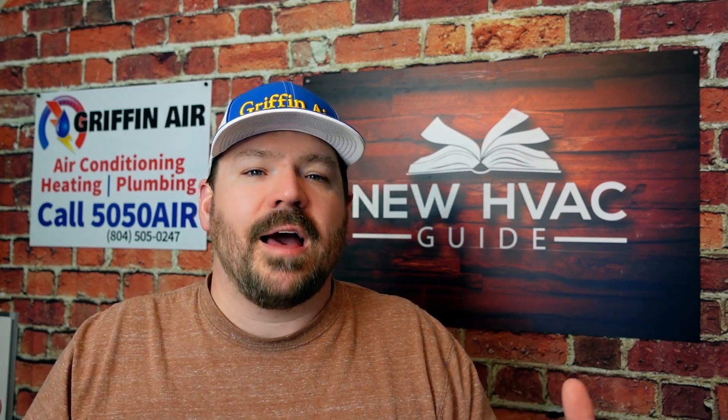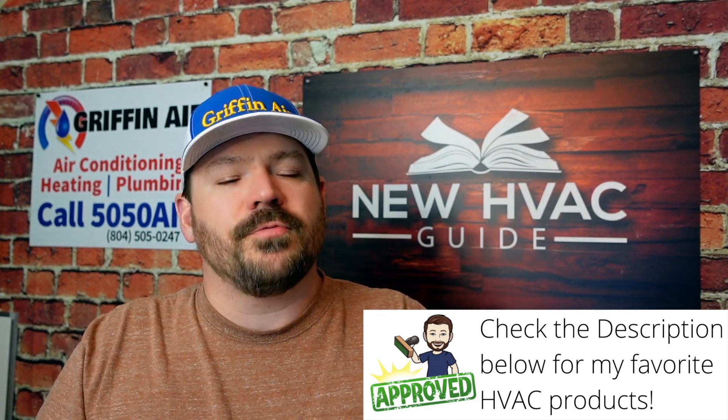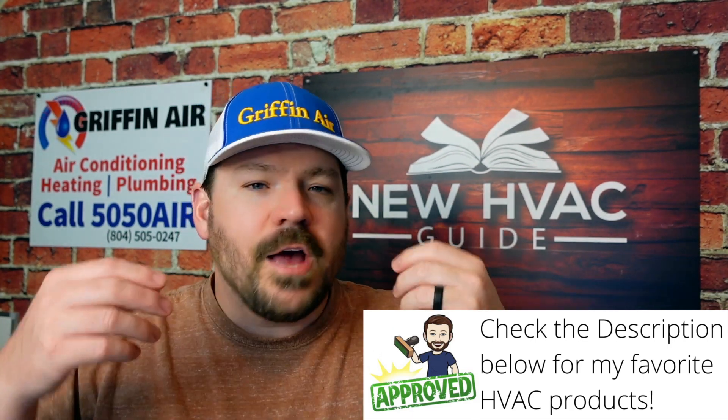There is a solution out there, and I will say it's very limited — it's not like there are tons of residential systems out there that have this technology. But the verbiage you want to be looking for, if you are in the market for a heating and air system and you've got your heart set on mini splits, and you want the ability to have one zone in cooling, one zone in heating, one zone off — you want different modes on different units even though they're all still sharing that same outdoor unit.